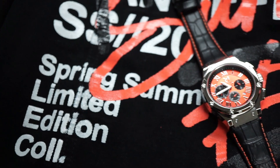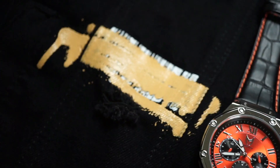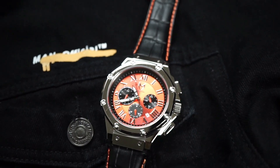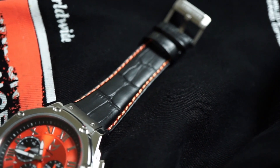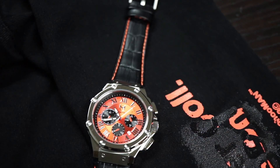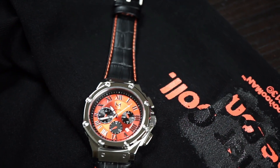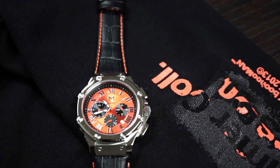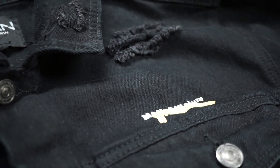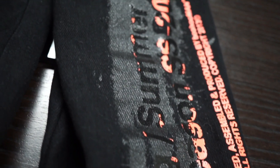Moving on to the next clothing suggestion: a black denim jacket from Boohoo Man. This jacket has a lot of black and orange in it with hints of yellow — those color contrasts will really help the black and orange of the watch come together. You don't always have to completely match the color sets of the watch to your clothing; this watch can definitely be paired with any other color denim jacket. Boohoo Man offers a wide variety of denim jackets, and I love the price point — definitely worth it for the quality you'll be receiving.